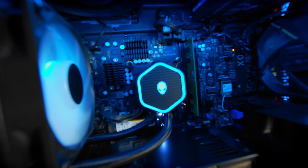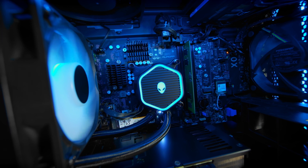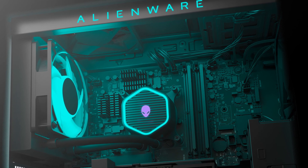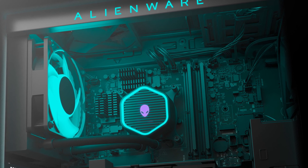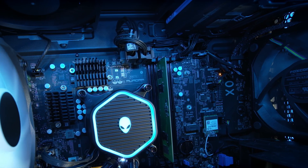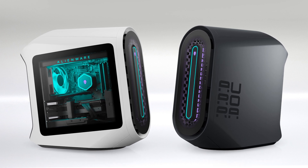One of the biggest challenges was thermals — cooling that performance and making it not sound like a jet engine. That was one of the biggest challenges we were able to overcome with smart fan curves and really genius design around fan placement and venting. All those fans work in unison: they understand where you're getting hot, where you need extra RPMs, cool those components down, and get the best possible gaming performance.